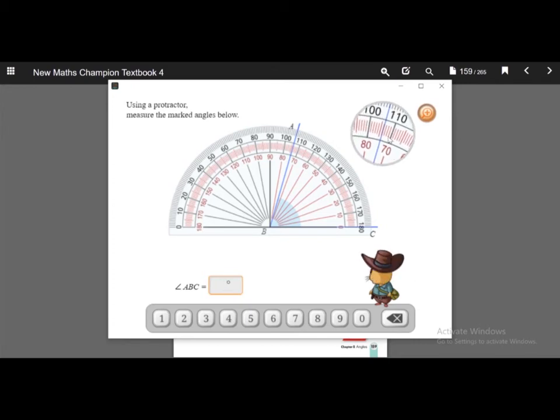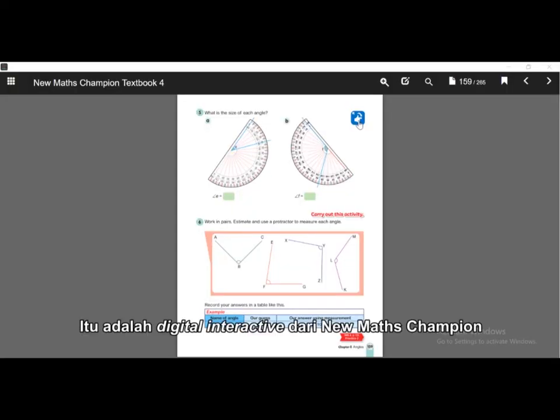So what angle is it? It is 70, 71, 72, 73, 74 degrees. Let's answer 74 — yes, it is correct! That's our digital interactive of New Math Champion.